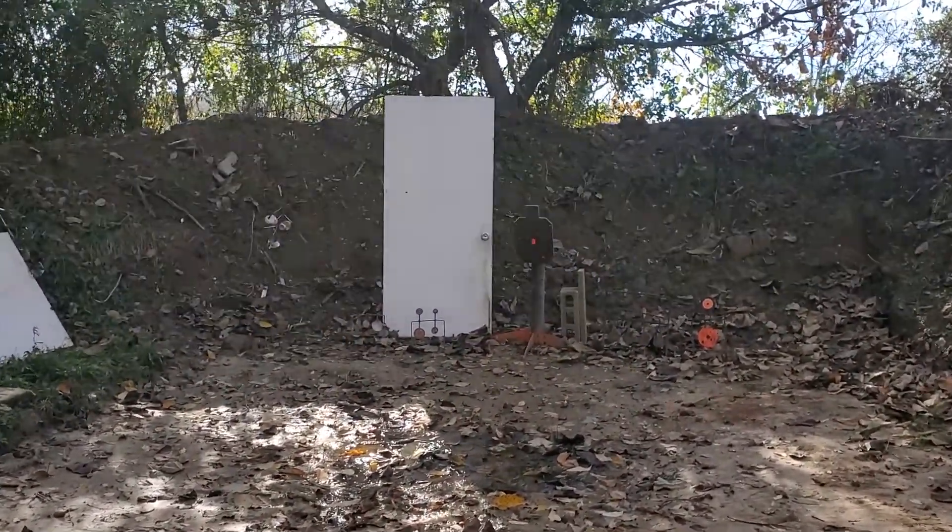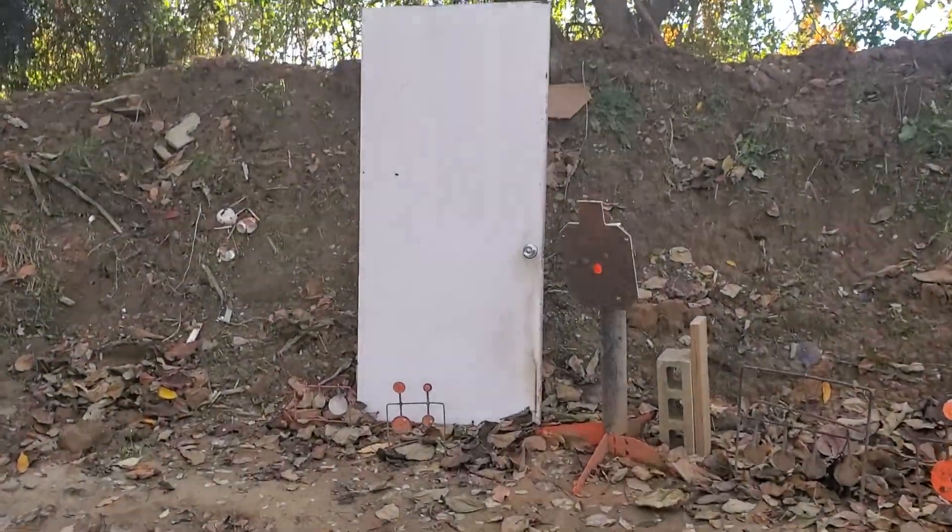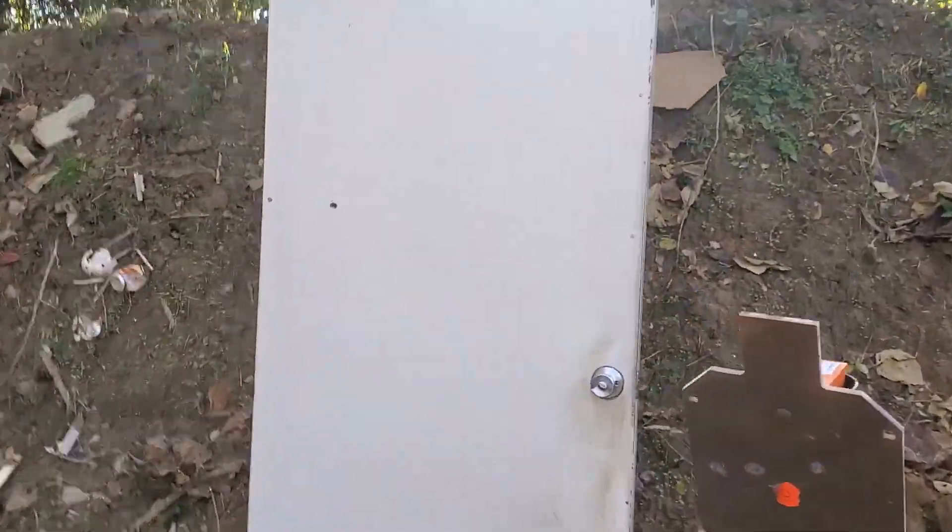I'll show you where it hit real quick, and then we'll move on to the next gun. There's the hit.